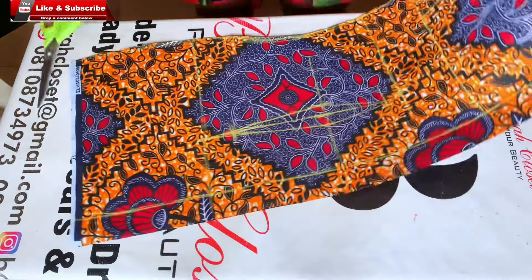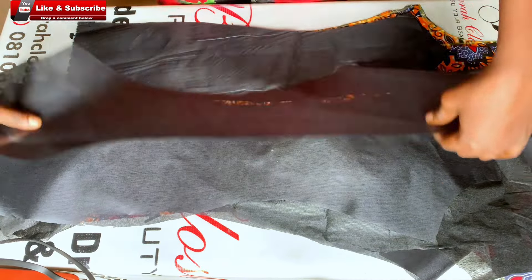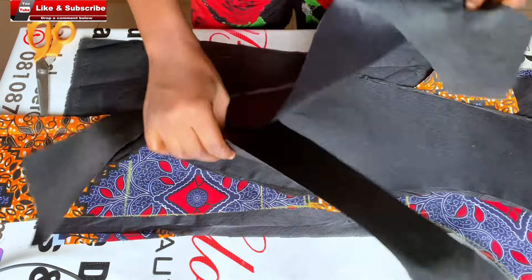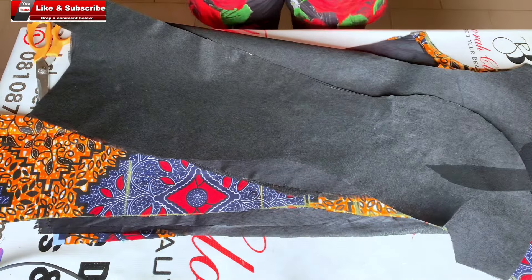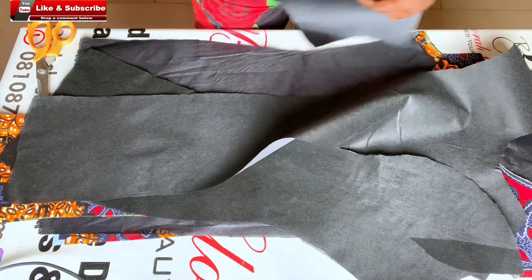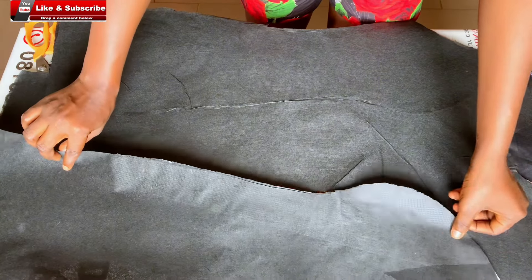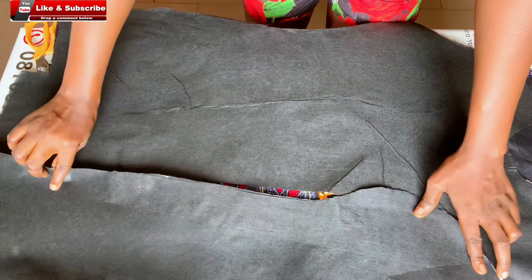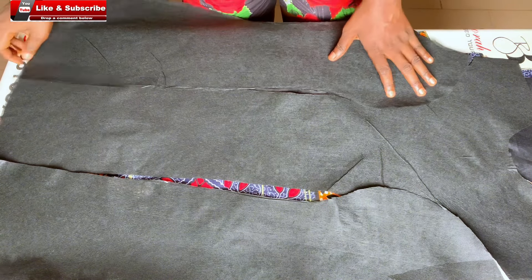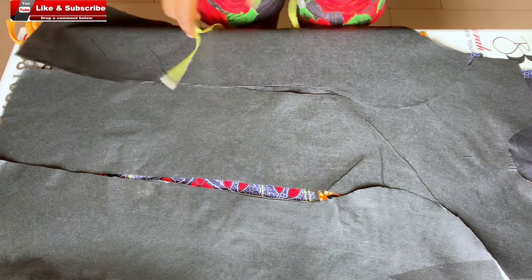After I was done cutting, these are the pieces I have for the back. The next thing I did was to cut lining pieces for all the front and back pieces, and I also cut estate for the lining pieces. I'm not using estate for the fabric — only for the lining pieces. But if you want to use it for both fabric and lining, you can go ahead and cut your estate. Now I can start joining. At the beginning of this video I mentioned that I tried two joining methods for this top, so I'll be demonstrating the first one.